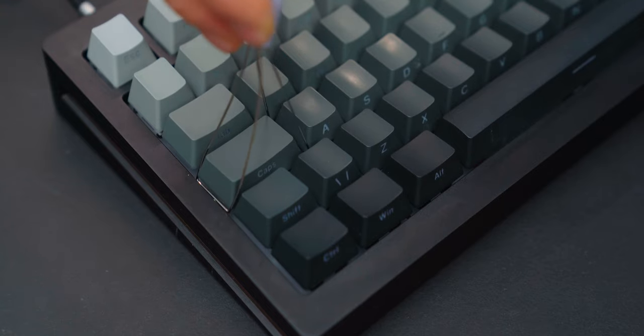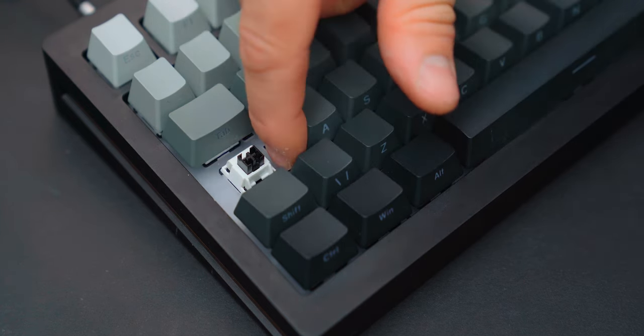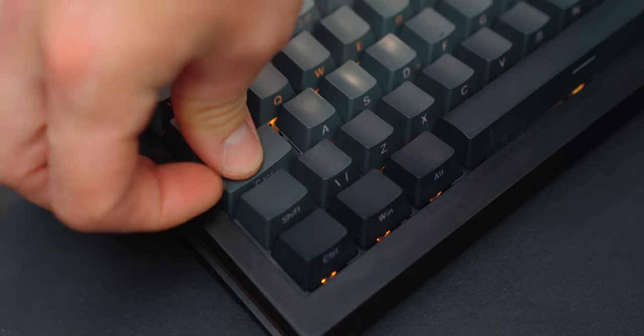There's only one issue I have with it. If you switch between PC and Mac regularly like I do, you'll struggle to find the Mac/PC layout switch. That is because it is hidden under the caps lock key. So make sure you have that key tool to hand whenever you switch between your PC or Mac.